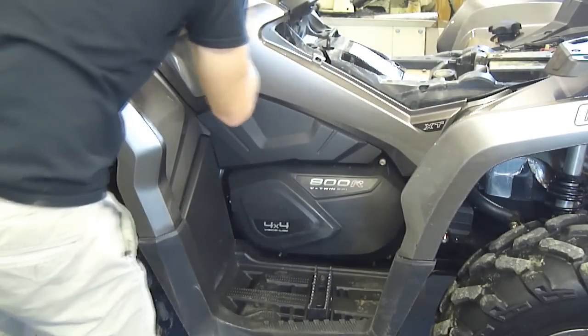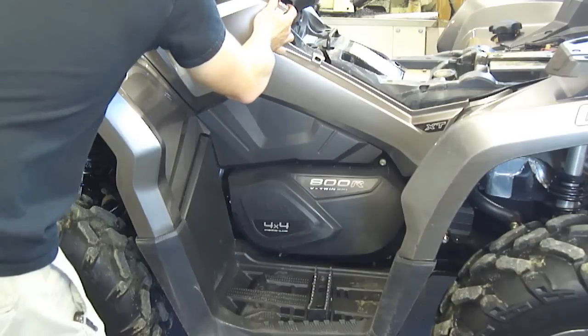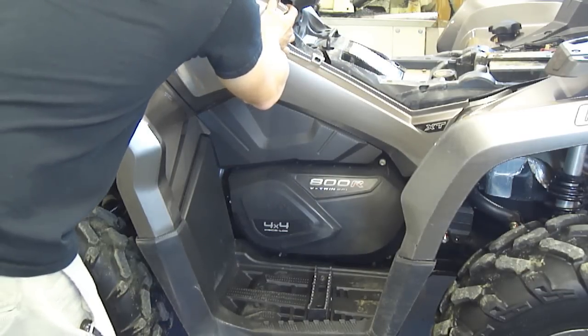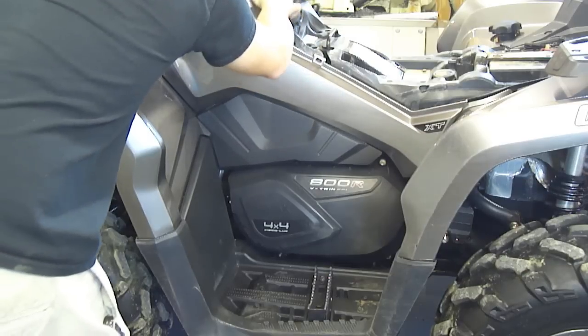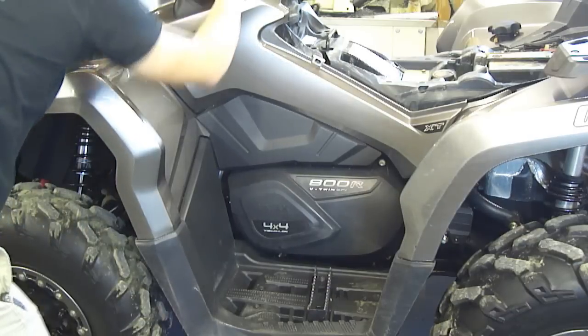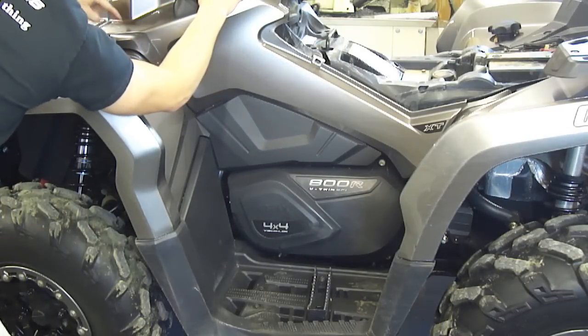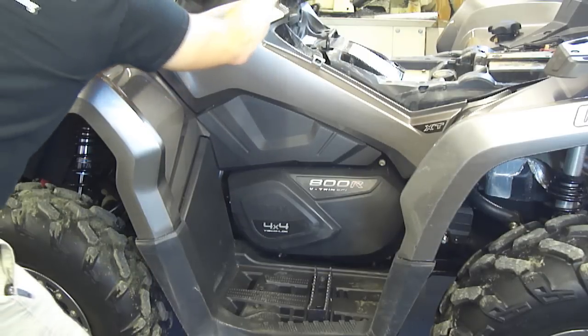You will have to remove the key to get the panel out. This piece has to pull out, down, and back all at the same time. Take the front up here — it's got to come out from under this cowling and go straight back. You've got a pin that's in a slot up here, and it's got to go this way to get it out.